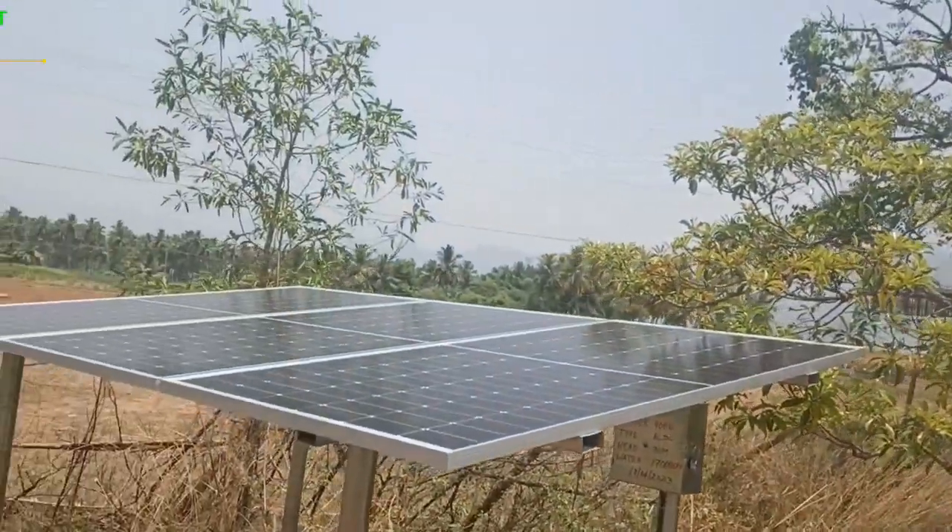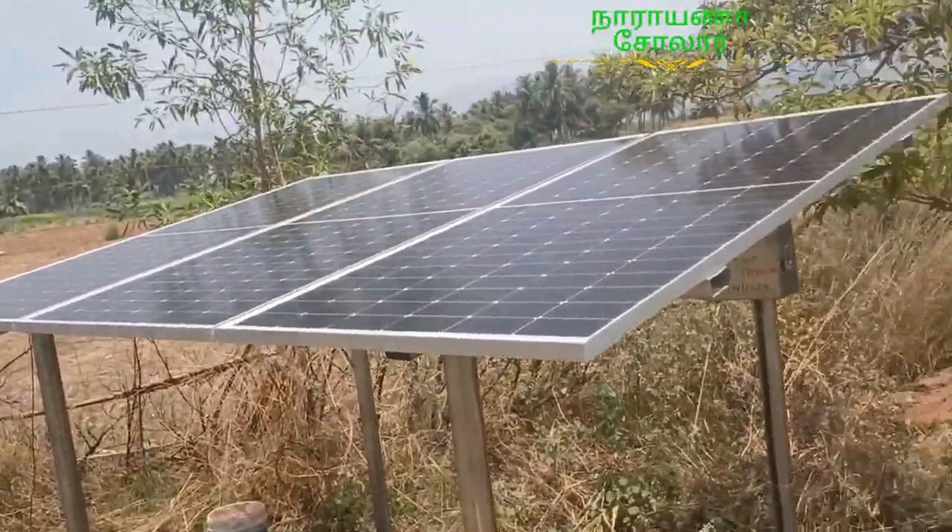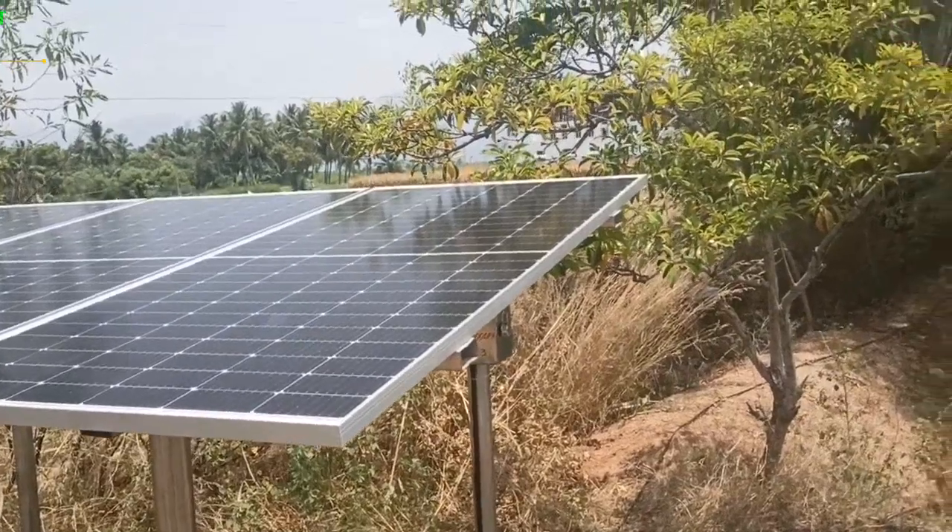The first budget is $9,000. Full set: motor, pipe, solar, structure, coolie, welding.